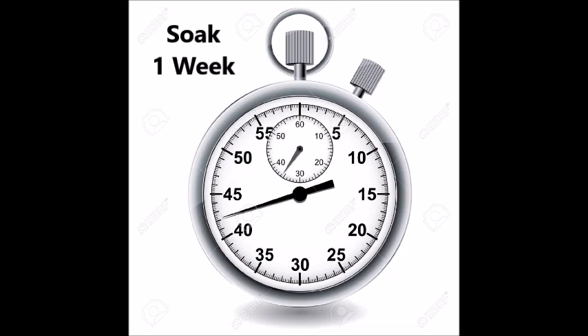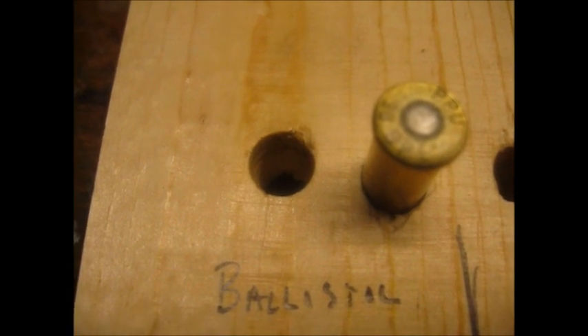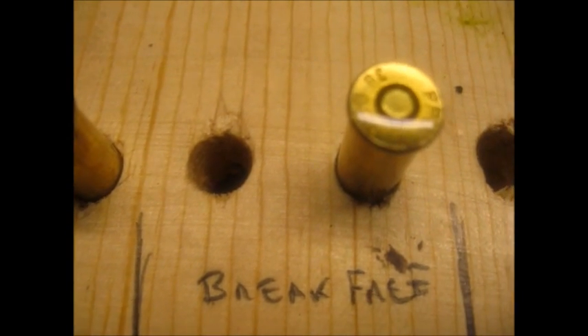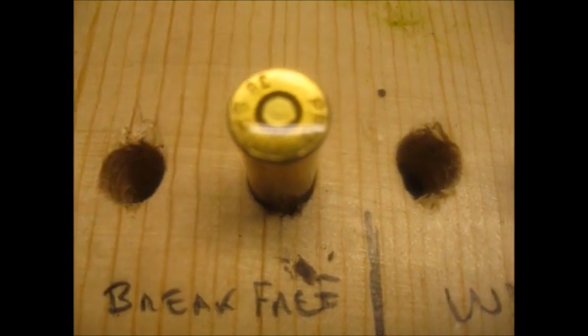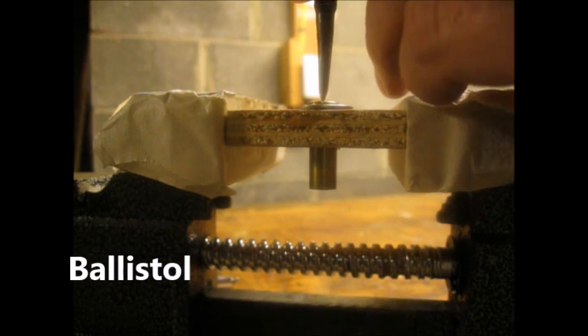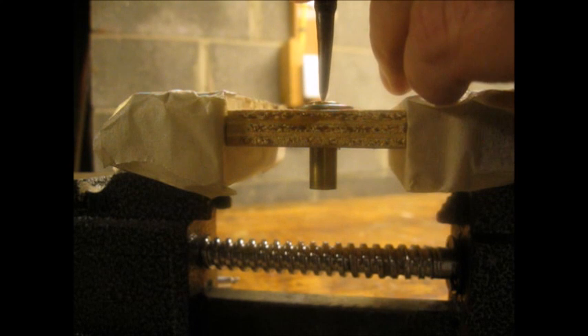Now I let the coated primer soak for a week. Here's what each case looked like after soaking for a week. Let's see another slow-mo.